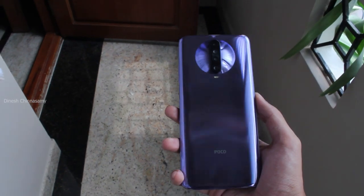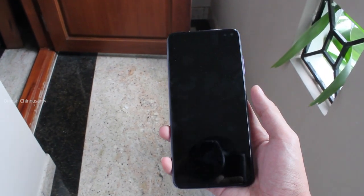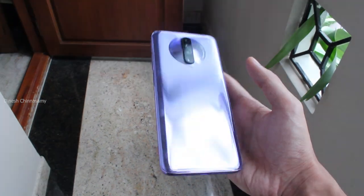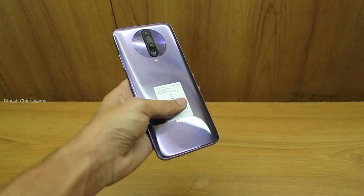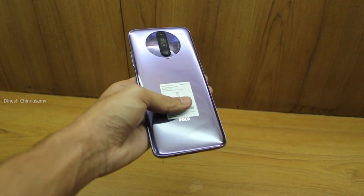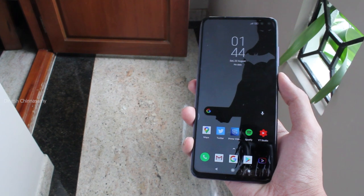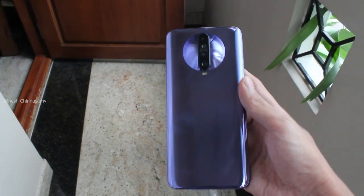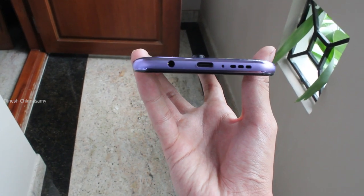Poco X2 has improved the build quality compared to Poco F1. It has Gorilla Glass and Gorilla Glass 5 on the back, giving it a very premium flagship feel. However, there is a downside — the phone has a side-mounted fingerprint sensor integrated into the power button, which can be a bit difficult to use.